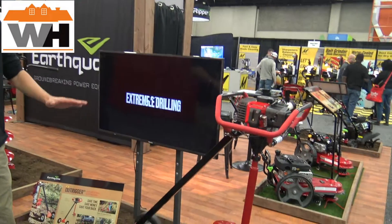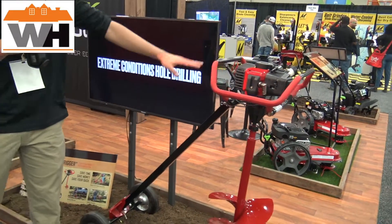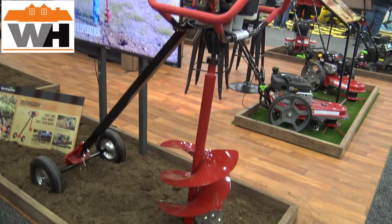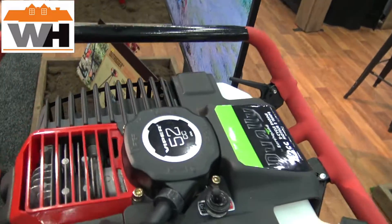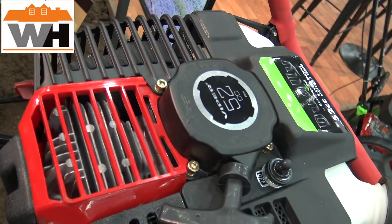To get started, I'm going to introduce some background information. This is our Dooley powerhead. It's a 52cc Earth Auger powerhead. It's been a staple for us for the last few years. Works great for consumers, works great for contractors, and anything in between.